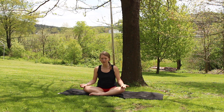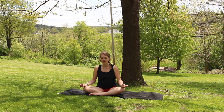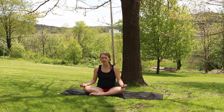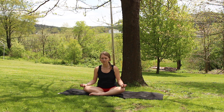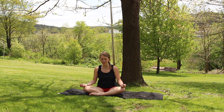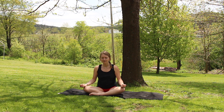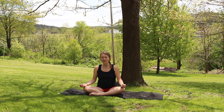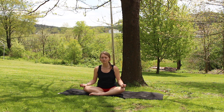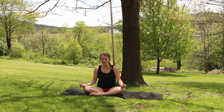Big inhale filling up. Exhale, let go. One more time. Big inhale filling up. And exhale, release. Letting everything settle here for a moment.